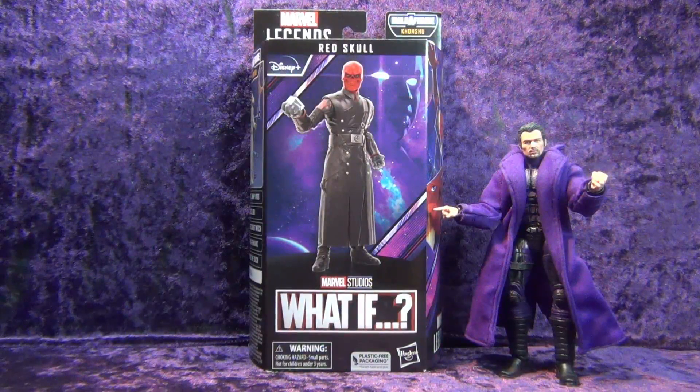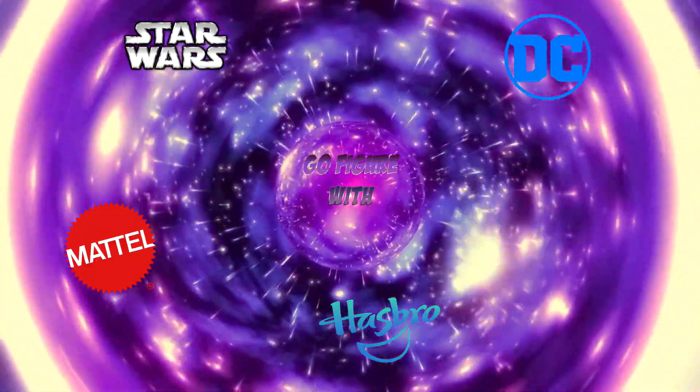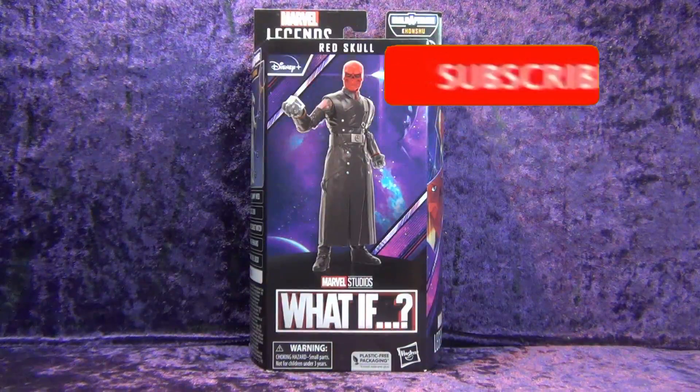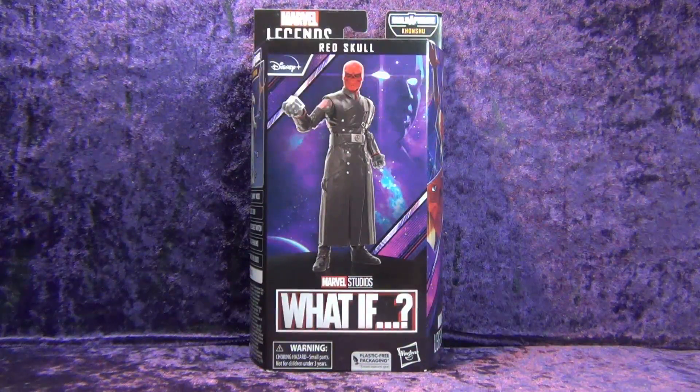I got me a Hasbro Marvel Legends series What If Red Skull — let's crack it open! Greetings toy heads and welcome to another episode of Go Figure with me, your host Eli Williams, here on the Digitally Remastered Network — the action figure show about news, reviews, collecting tips, customizations, kit bashing, everything that goes into this fun nerdy hobby that you and I both love.